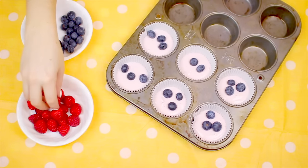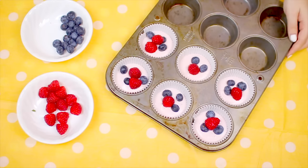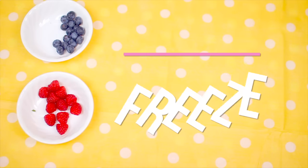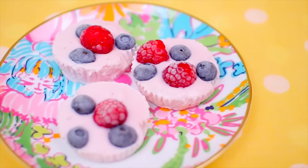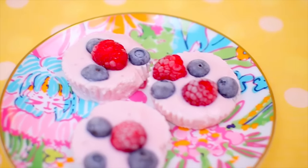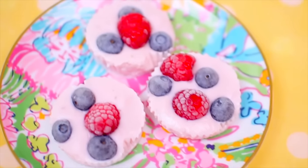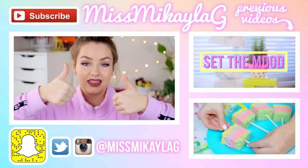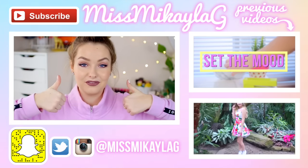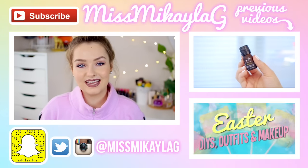Go ahead and put whatever fruit you want on top — I chose blueberries and raspberries. Once you've topped all of them, stick them in the freezer. When you want to eat one, take them out and let them thaw a little bit, but not too much or they'll be super soft. They make a really good snack for the morning or even late at night. I hope you guys enjoyed this video — if you did give it a thumbs up, make sure you subscribe, and I will see you lovely people in my next video. Have a great day!